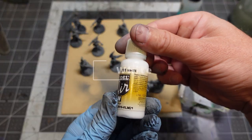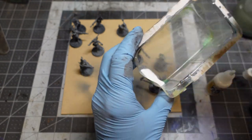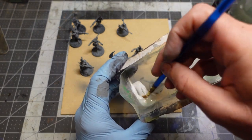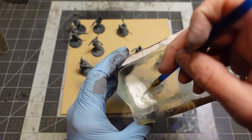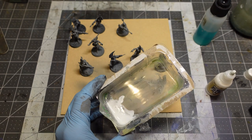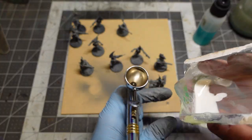After the 45-degree pass, I go over everything with an actual white. Usually I'd be more sparing with the white and try to get a full grayscale, but for the contrast paints I went extra extra light. I mix up some Vallejo Model Air white with a little thinner, then shoot everything straight top-down, going pretty light.